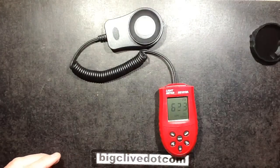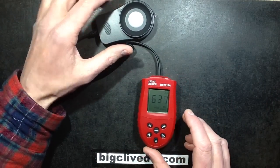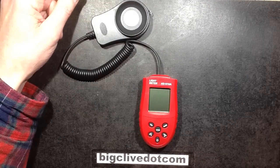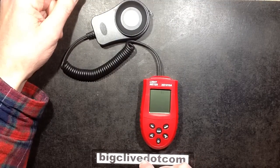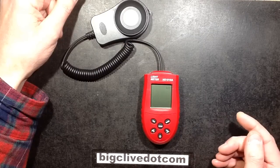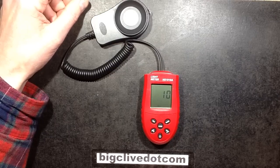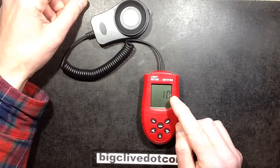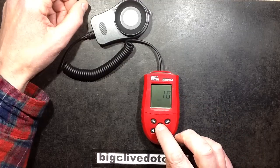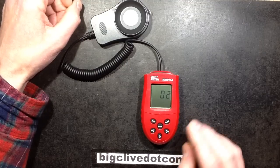This one was £10.96 plus £1.49 shipping, and this one was even cheaper at £7.79 plus £0.83 shipping. The digital one has some interesting features - you're not just tied to Lux. You can hold the Mode button and choose between Foot Candelas or Lux using the up and down arrows. Lux seems to be the standard, so I'll keep Lux.